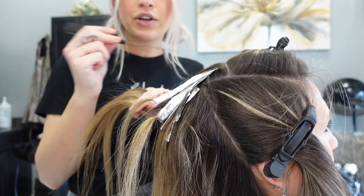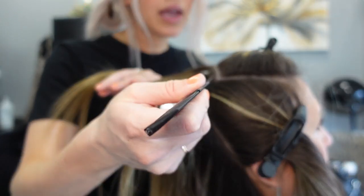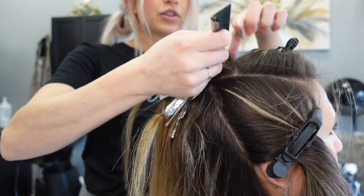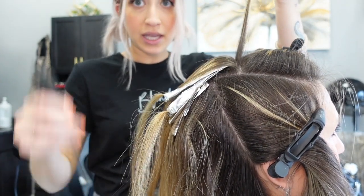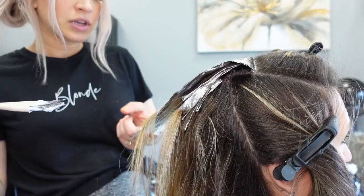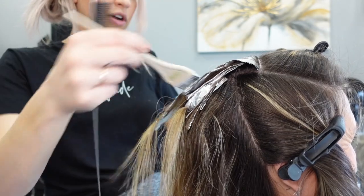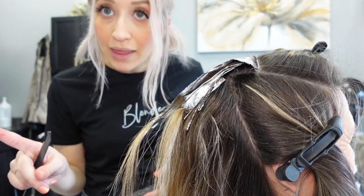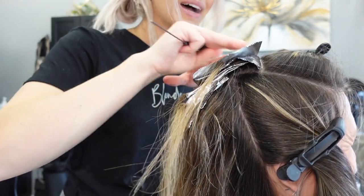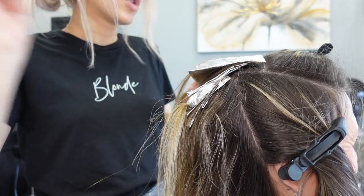The tighter you take the sections, number one, the blonder it's going to be, and number two, the more natural it's going to look — it's not going to look as chunky. My mom always says chunky; I tell her if you ever go to somebody else, don't say that because you're going to get stripes. But I know what she means — she just wants them a little more piecey, but not stripey.